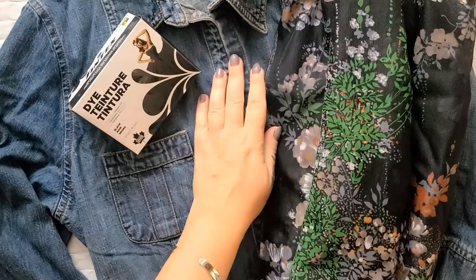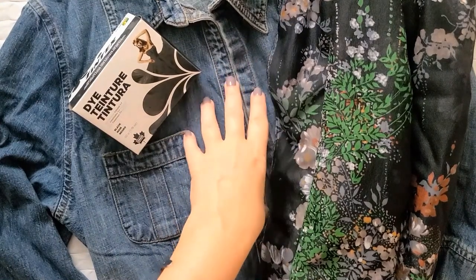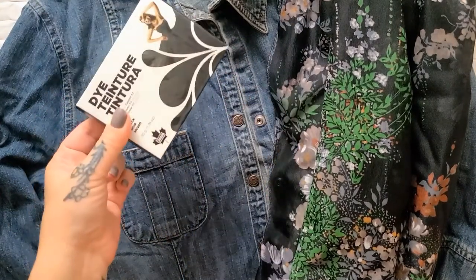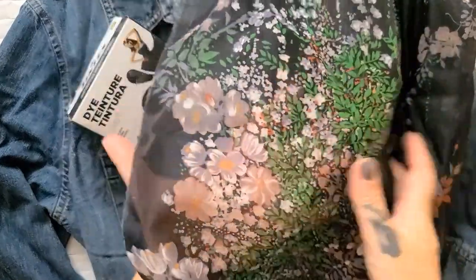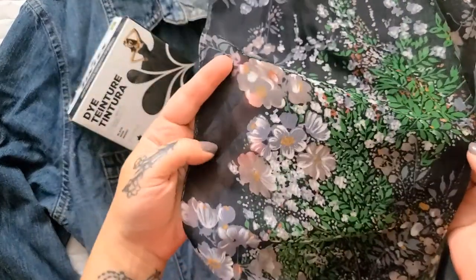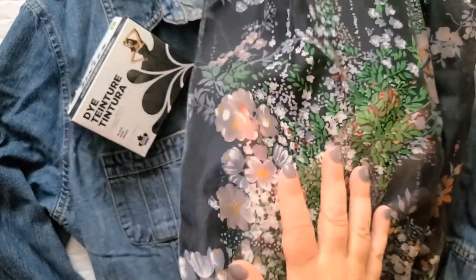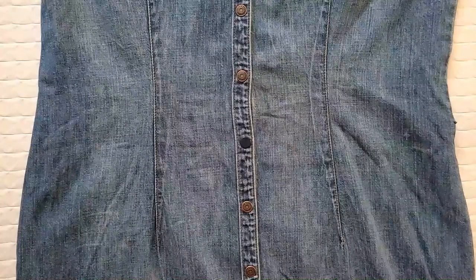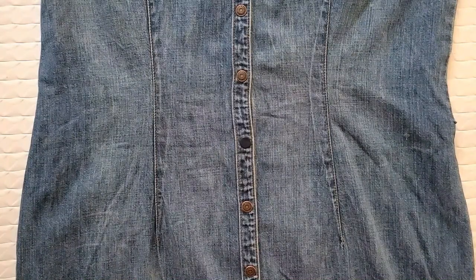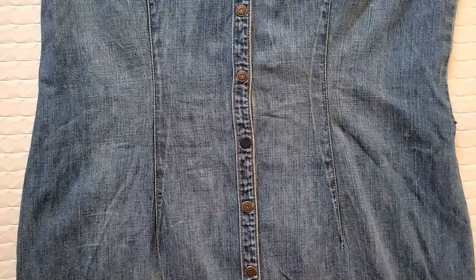For this rockin' refashionista project, all you need is a denim dress or jacket, some funky fabric dye, and some semi-sheer fabric. This is actually just a curtain I got at the thrift store years ago and I'm finally going to use it — plus of course your sewing gear. Because I'm transforming a dress into a jacket, the first thing I have to do is decide how long I want my jacket to be.